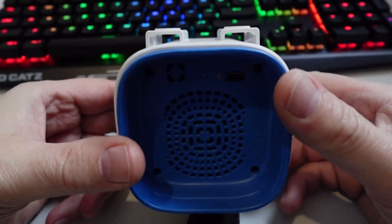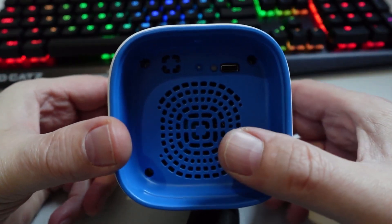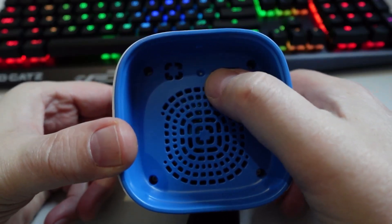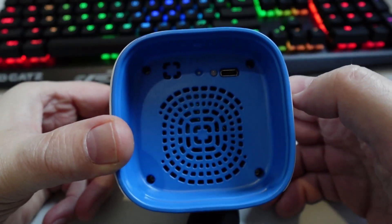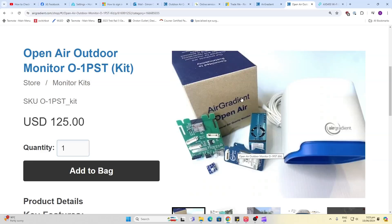On the underside we have a vent that allows air to move through the device so that we can measure it. We have a USB-C connector and a little flashing LED for telling what the device is doing. I received the pre-assembled version but it also comes in a kit set which allows you to get a much better price. Both sets include a USB cable but no power brick, so you need to provide your own.